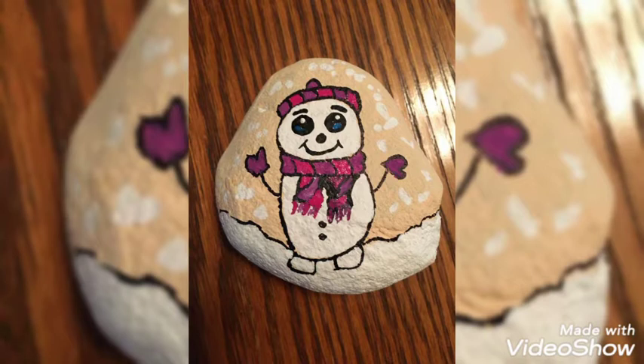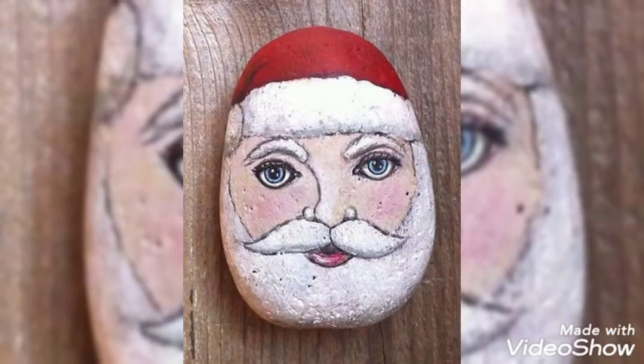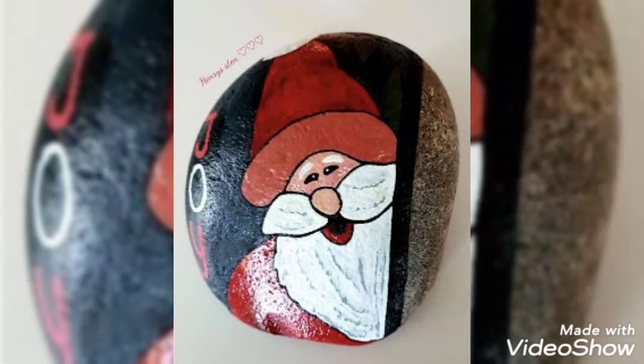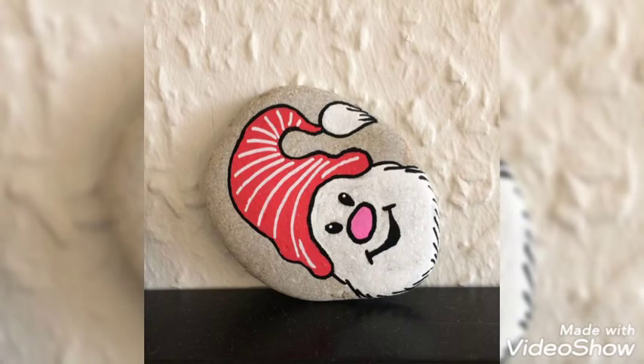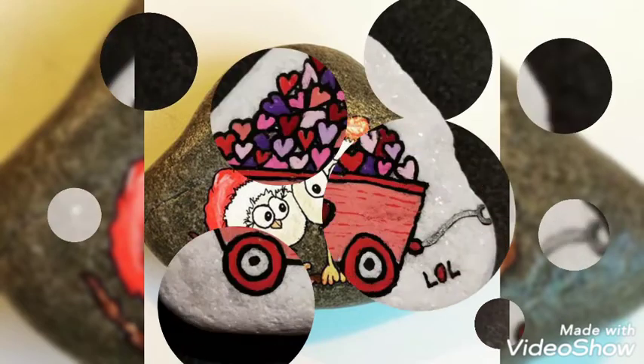The snowman is looking so much cute. I hope you are enjoying the video. Stay tuned so that you may get different ideas on how to draw Santa Claus onto the pebble. It is not very much difficult — you can easily draw these Santa Claus designs onto the pebble. These are very beautiful and unique.